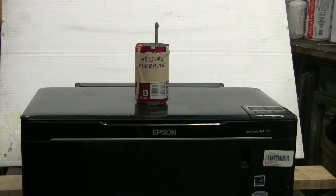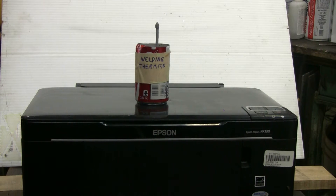I've prepared about a pound of welding thermite in a small Coca-Cola can with a sparkler as the igniter for the thermite. Let's set up outside and light off the thermite, see what it does to the printer.